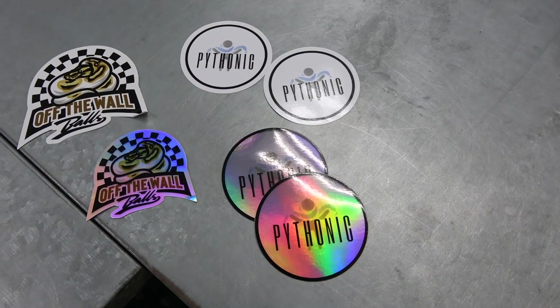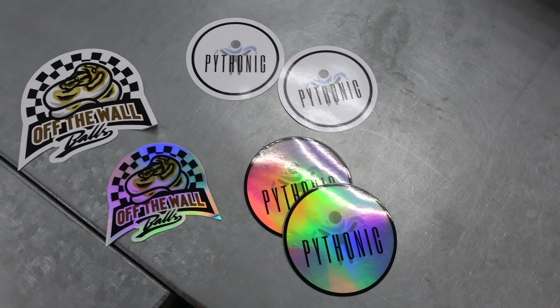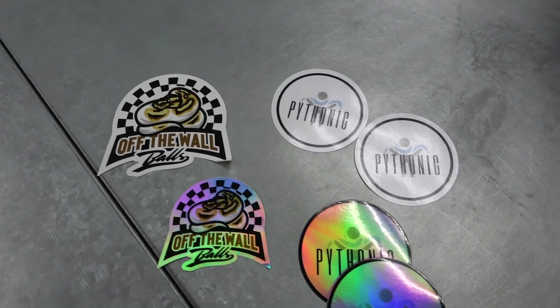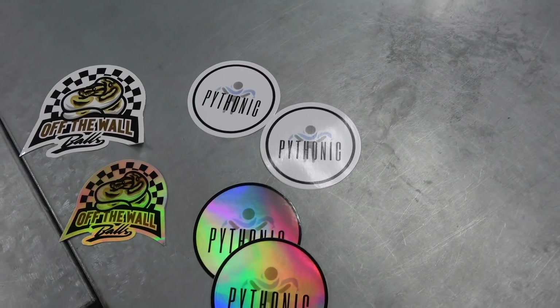Pythonic — got that. Back to back holograms. Sam Kramer. Sweet, thanks my man.